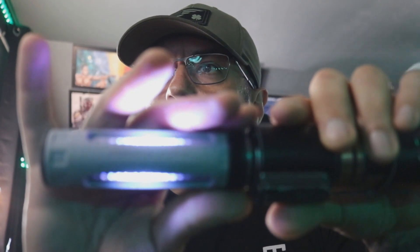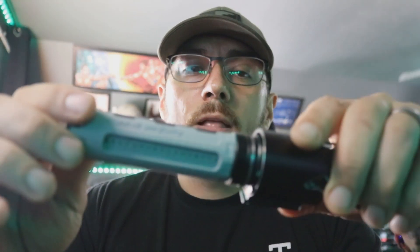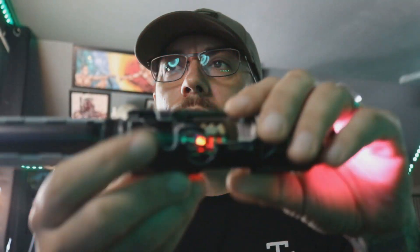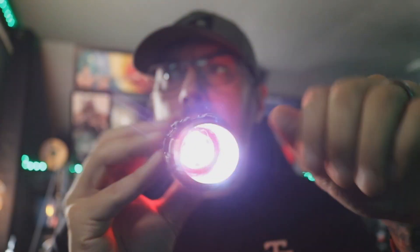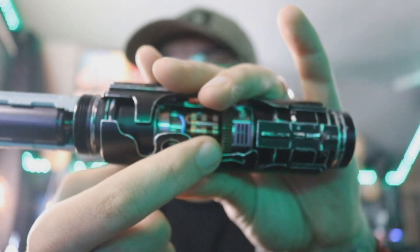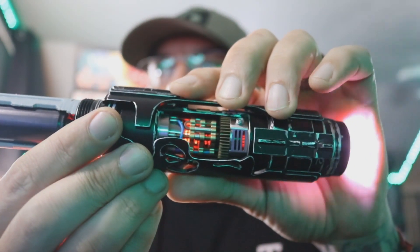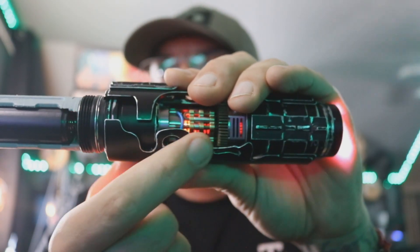So I've got these LEDs doing a little something different when the saber is off, and then they time out so they don't kill the battery. But when you turn the saber on, they go to a different scrolling effect — it's red, to match your crystal chamber. And then obviously your NeoPixel connector. We're going to turn this off — you'll see the crystals pulsing when the saber is off. So you have that animation here and then you have it up here as well. You got a little bit of shine through, which is nice.